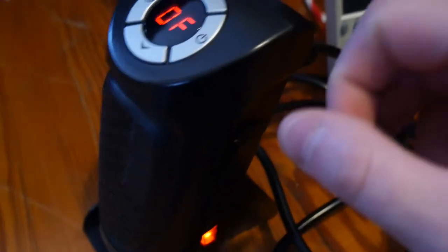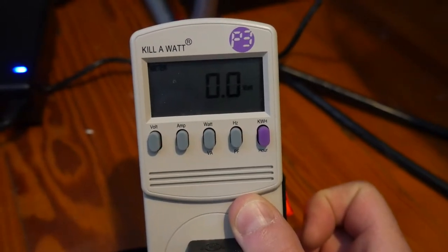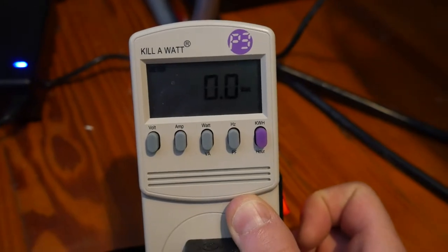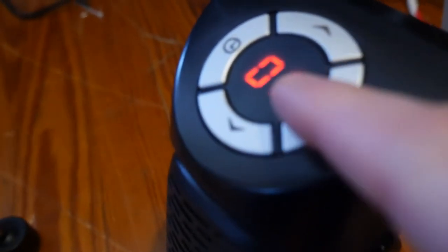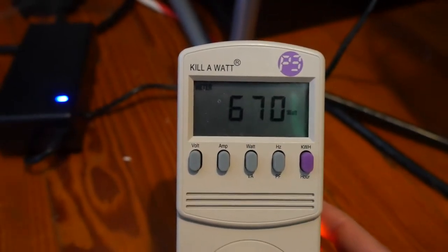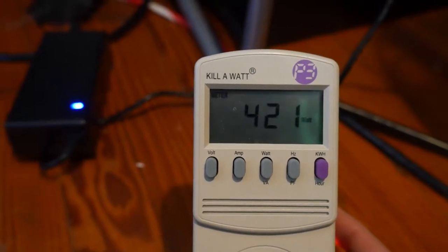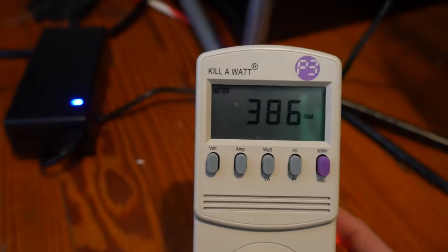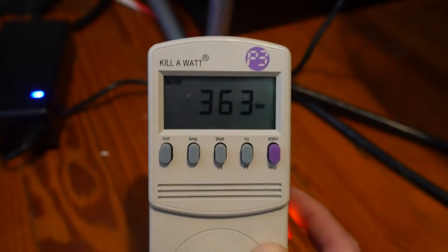We're going to turn it on — right now it says off. When we turn it on you can see it's bouncing with the watts. That's just with having it turned on, so I assume that's using power for the light. This will be interesting — let's set it at 70 and go. 460... 500... 570... 629... 682... 705... 670... 603... 570. It's dropping down. The first initial turn-on was really high — we'll see what it stabilizes at since it's supposed to be 350.